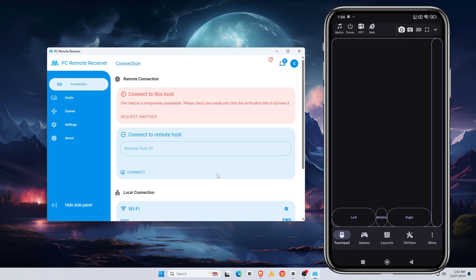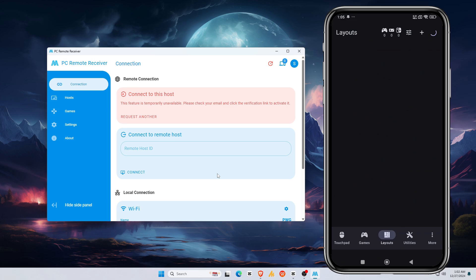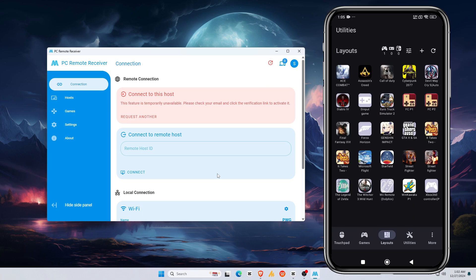Before we try any games, let me explain this app briefly. You'll see several options. Touchpad: if you touch and move it, it works as a mouse cursor, and there are left and right mouse buttons for convenience. Games: here you can play free pre-installed retro games. Layout: this is what makes this app phenomenal — you'll find layouts for all popular games like GTA 5, Call of Duty, and Cyberpunk. Later in this video, I will briefly show how to add and use the control layout.